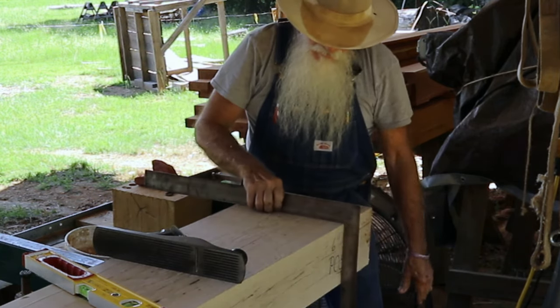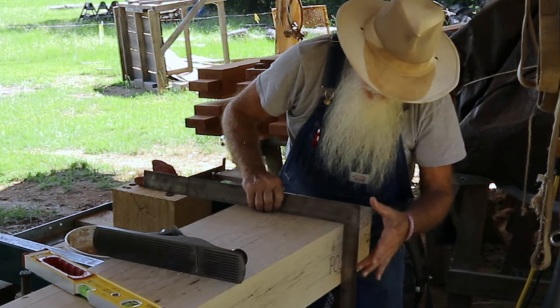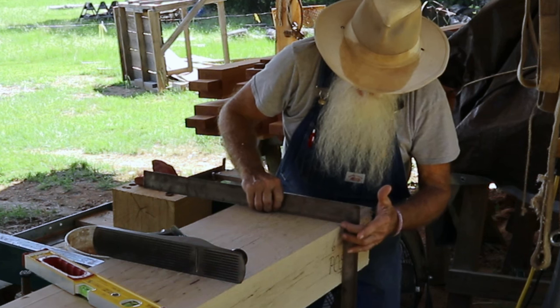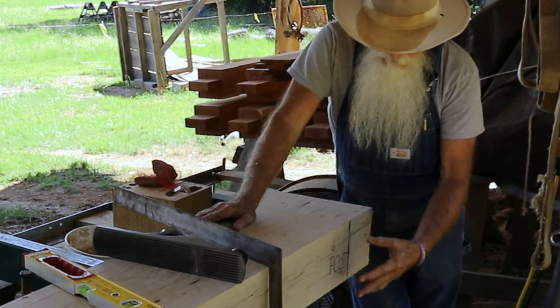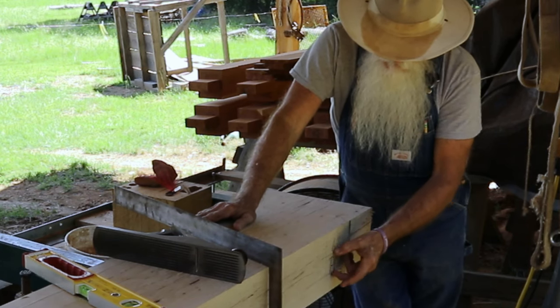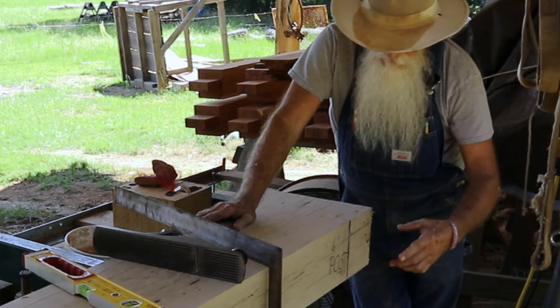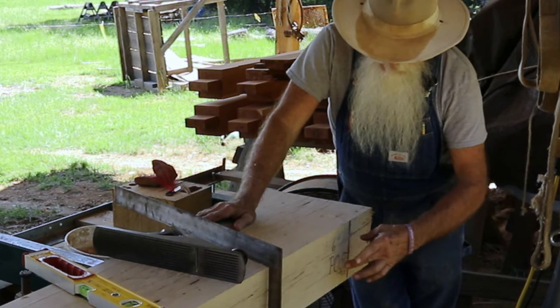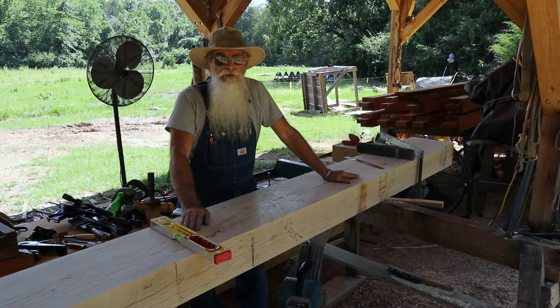I'll put my square on there and I can work this area right in here to where I'm square off of this outside face. When my post goes on here, there'll be a mortise cut in here for the tenon on the post, so the tenon of the post will set down into that mortise. There will be four posts all total.